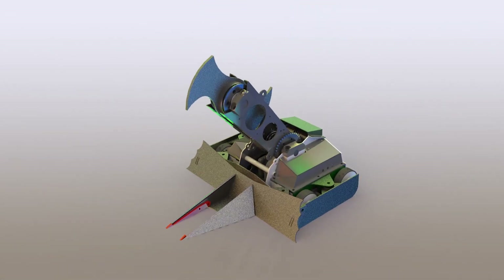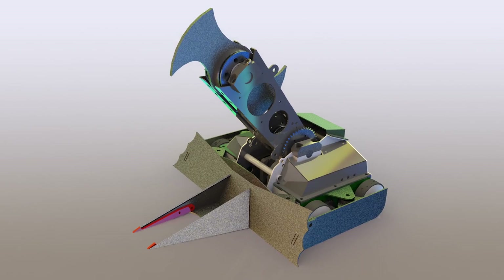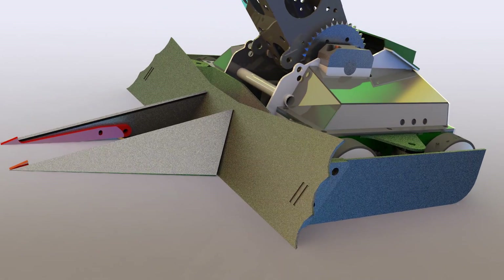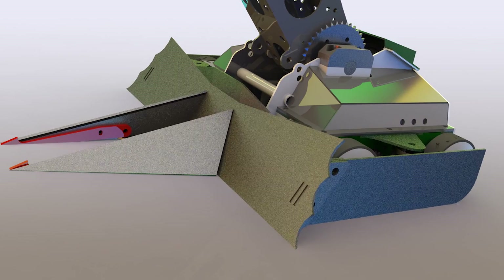The frame is made of 3/16th AR500 plates. The front armor is now shock mounted on rubber mounts, and we've added additional side armor to cover over the wheels on the side.